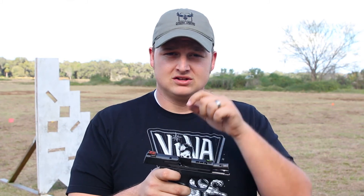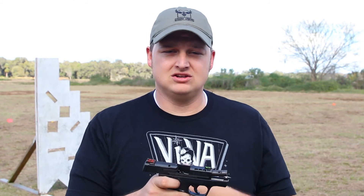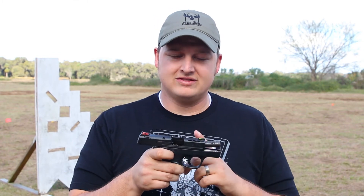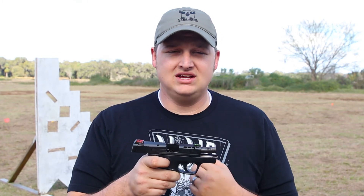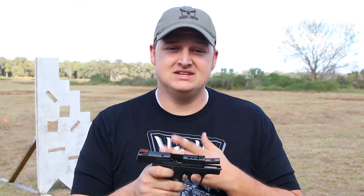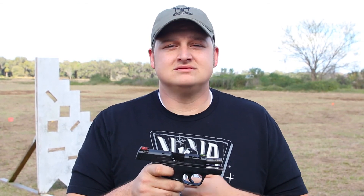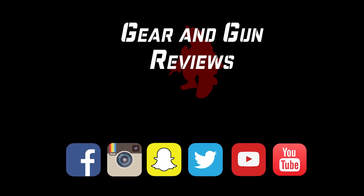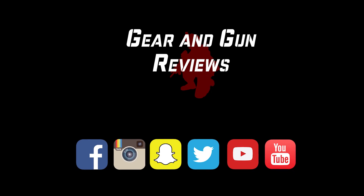If you guys need more information, click below. I'm going to link you directly to the Smith & Wesson Performance Center's website for this gun. If you guys have any questions, please leave them in the comments, and please subscribe — that's what keeps us alive. This is Kevin from Gear & Gun. Have a great day. I'll see you next time.